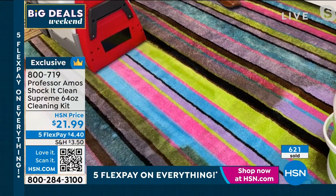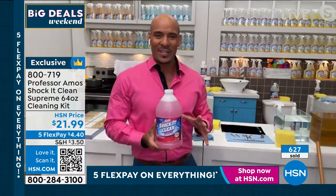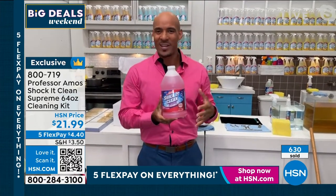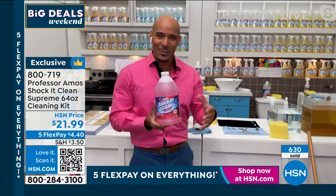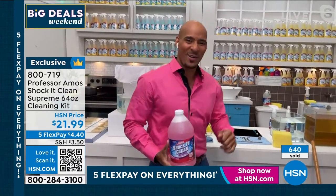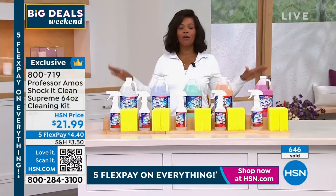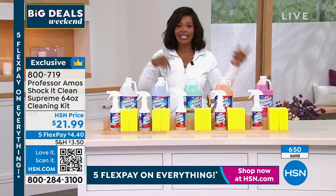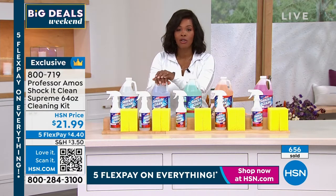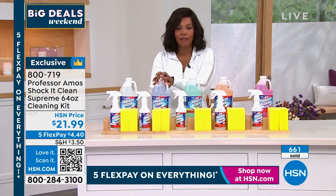Better when you have this, you become the professional — better than any of those carpet cleaning companies or steaming companies out there. This is what they're using at the hotel, the motel, the Holiday Inn, the janitorial supply. They're using this proprietary formula. It works so good, it smells so good too. Amos is going to be with us for a full hour. We're going to get your home really clean inside and outside. Go ahead and pick up your 64-ounce bottle set — item number 800-719.